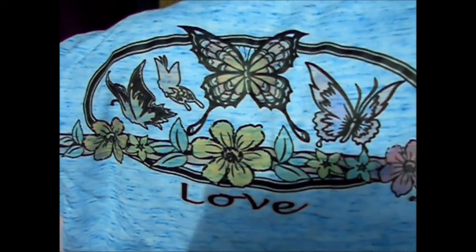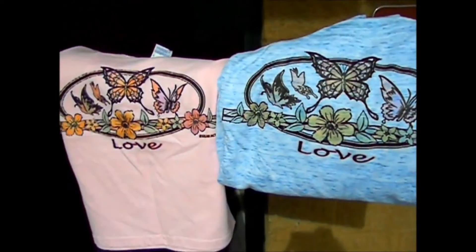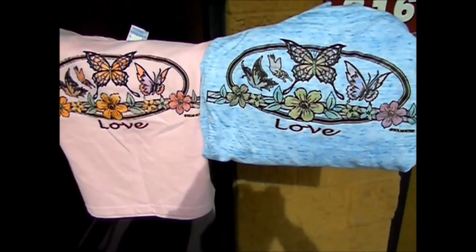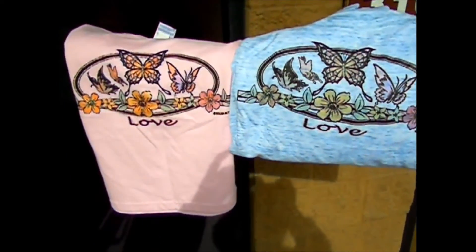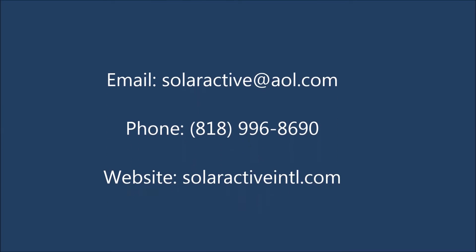For more information on color changing heat press transfers with solar active inks, contact us as soon as possible at solaractive@aol.com or 818-996-8690.